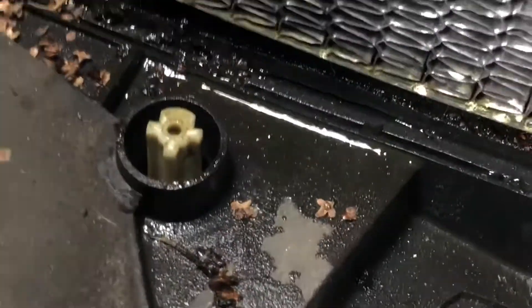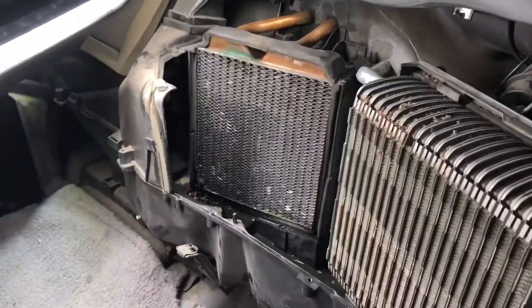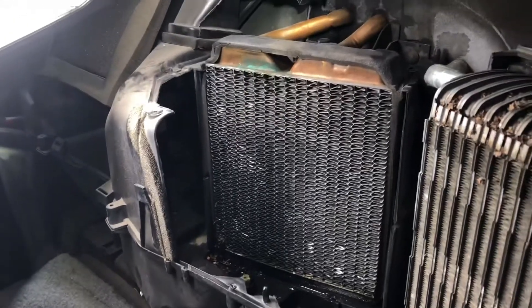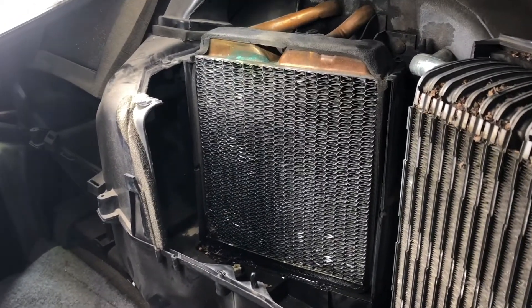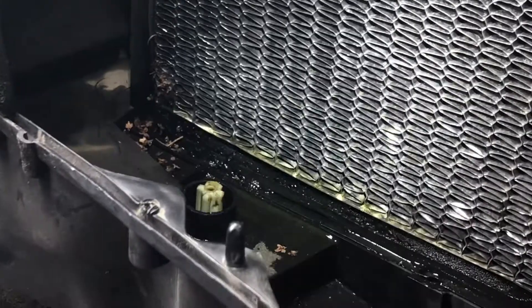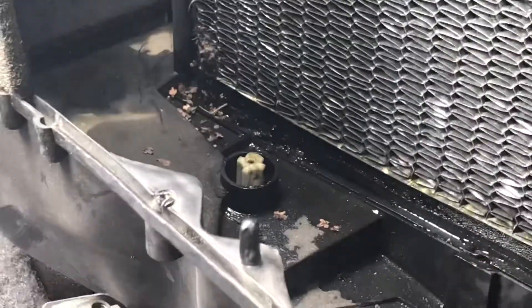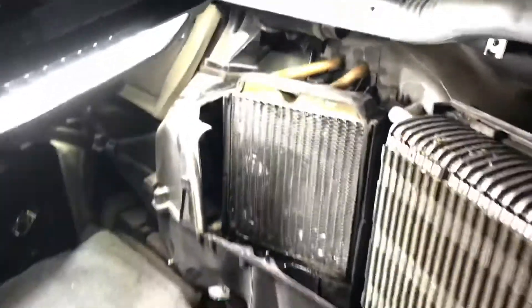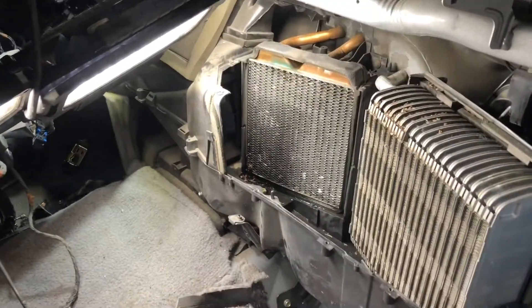I think what happened is this coolant just never got properly maintained. We got this thing four years ago and I've never done the coolant. I'm pretty sure the last time the coolant was changed was when my dad did the heater core in the early 2000s — so it made it about 15 years, not bad. But I guarantee if I would have flushed the coolant, I don't think we'd have had any issues, because a lot of times when the heater core is going out it's because the coolant has grown corrosive and eats through soft metals like aluminum.